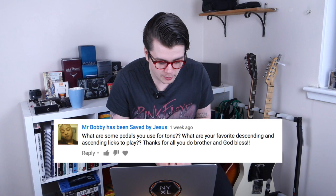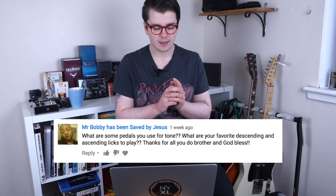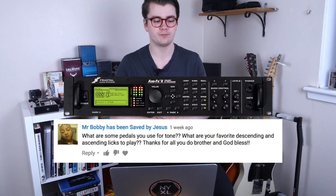Mr. Bobby asks: what are some pedals you use for tone? I use a Fractal Audio Axe-FX 2 preamp, which is basically an amp modeler with a whole bunch of amazing quality effects in it as well. That's pretty much all I use as far as pedals go. I don't have a traditional pedal board setup, although I would like to get one in the future.